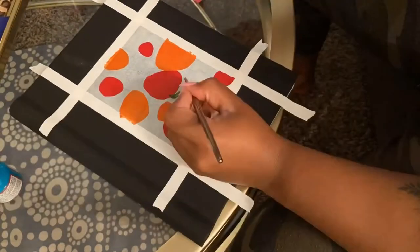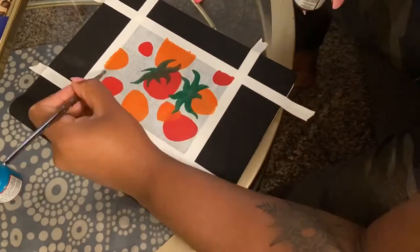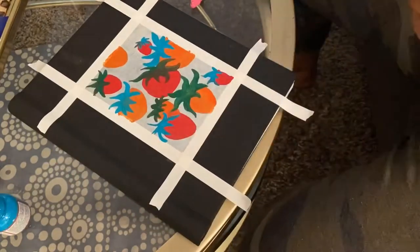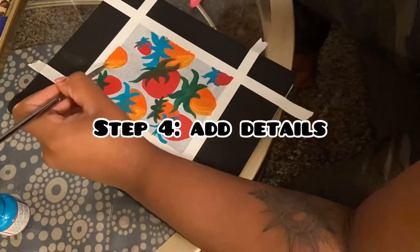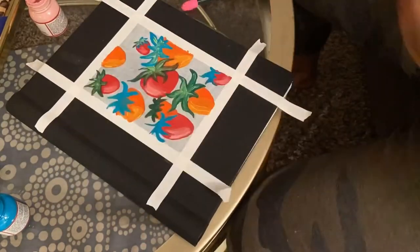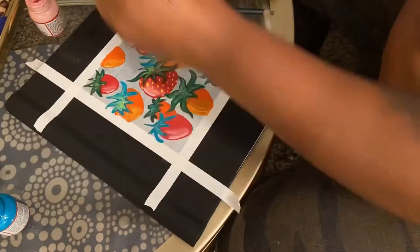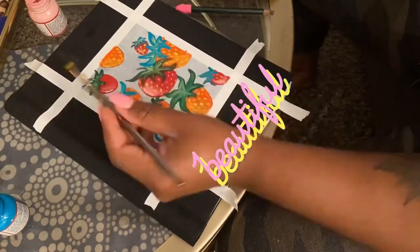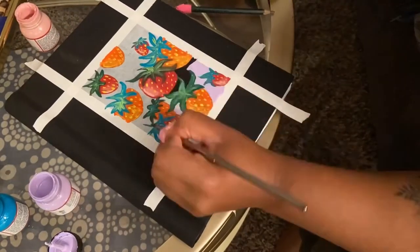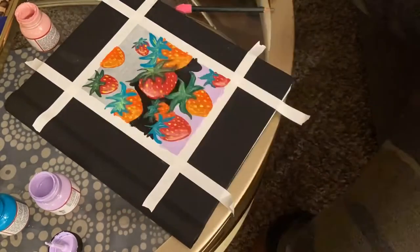Next you can see I'm getting started with the shape of the strawberries. When I started I didn't really know where I was going, but I knew I wanted to paint strawberries. At this point I was like, 'These are ugly — they look like tomatoes and carrots!' But when I added these yellow dots, that's where it started coming together and I knew exactly where the painting was going.